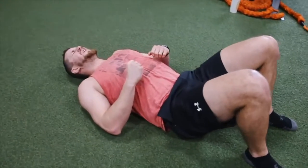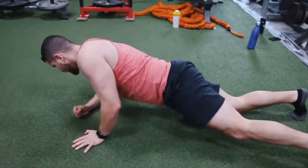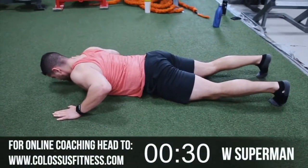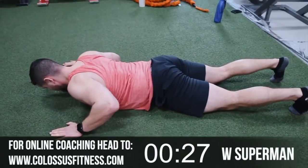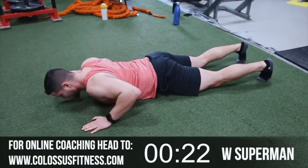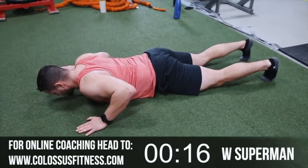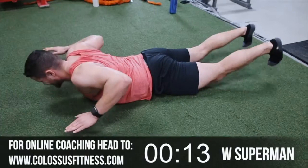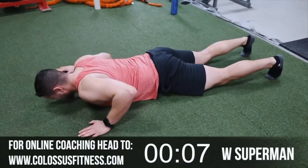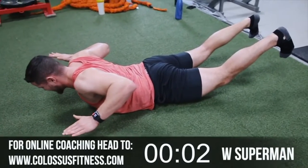Next up: W Superman, one set of 12. Same as the regular superman but you form a W shape — going to get the scapula a little bit more. You should be feeling it in the middle of your back this time — the other one's more lower back, this one's more upper back. Squeeze those glutes. When in doubt, always do an extra one just in case. Hold, and down.